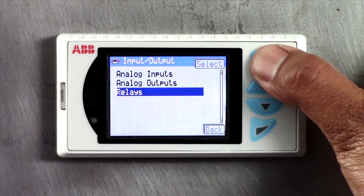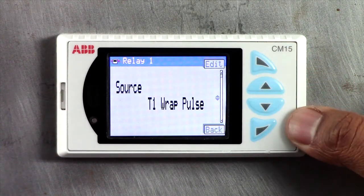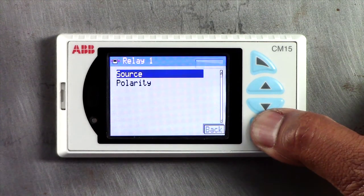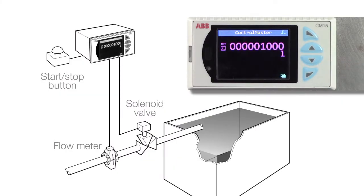The solenoid valve is controlled using a relay output from the CM15 with the totalizer wrap pulse assigned as the source for the relay. When the predetermined count is reached, the output relay changes state and stops the flow via the solenoid valve.